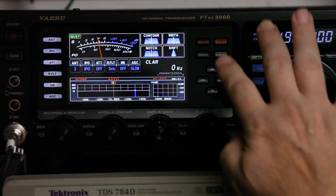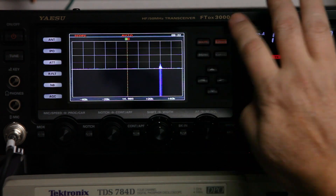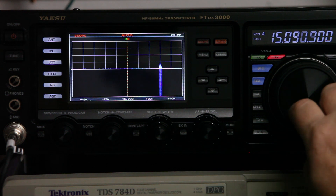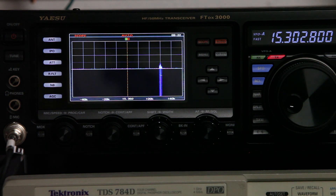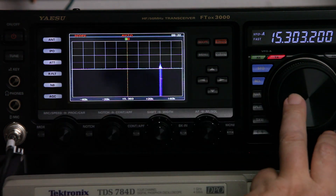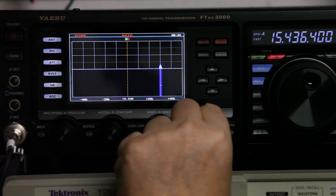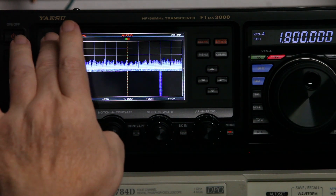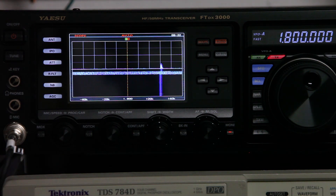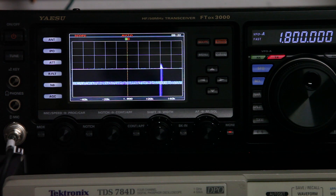If I go back to the full scope and turn my frequency, you can see the frequency changing, but this phantom line simply does not change. Going down to 1.8 MHz and switching back to antenna 2 with the dummy load only, we again can see only that one phantom line and a tiny bit of fuzz going across the display.